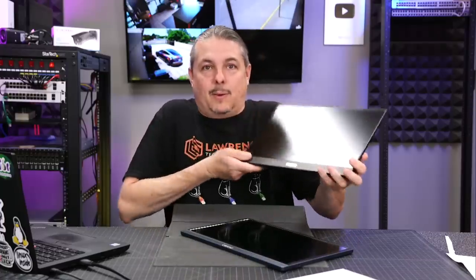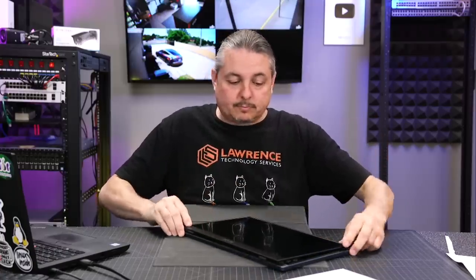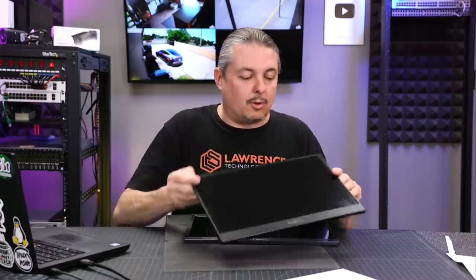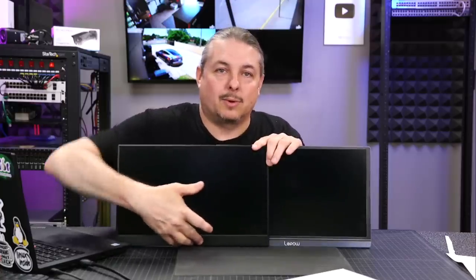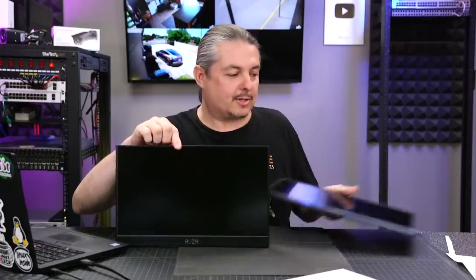Both have fairly thin bezels, though the LiPOW's is slightly thinner. Both are 15.6 inches, so the size difference is minimal — mostly just the bezel variation. The LiPOW has a small decorative line at the bottom bezel that creates an illusion of a thicker bezel, but height-wise they end up being the same since both house electronics at the bottom. Now let's get to the monitor test, which is probably why you're here.